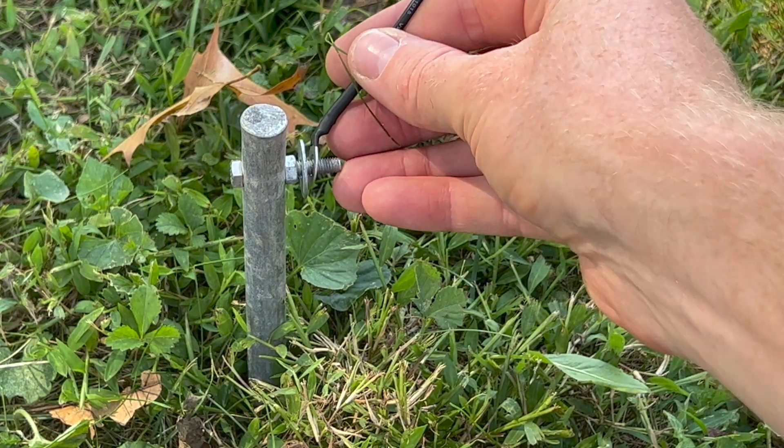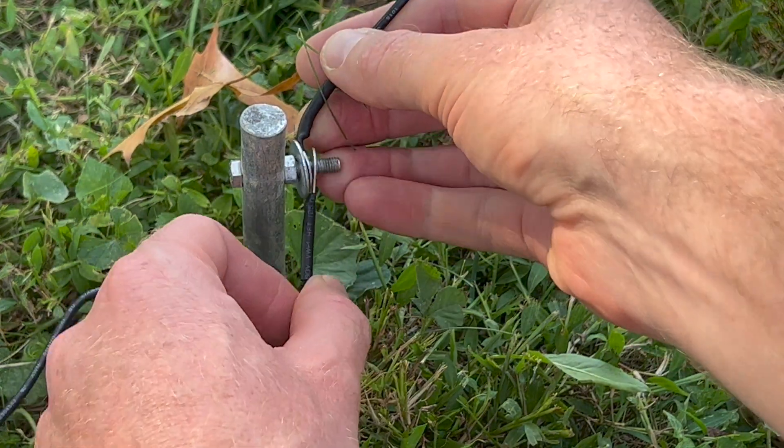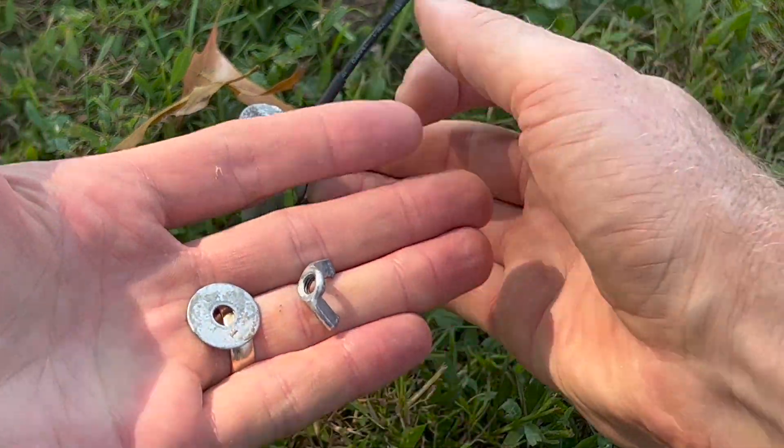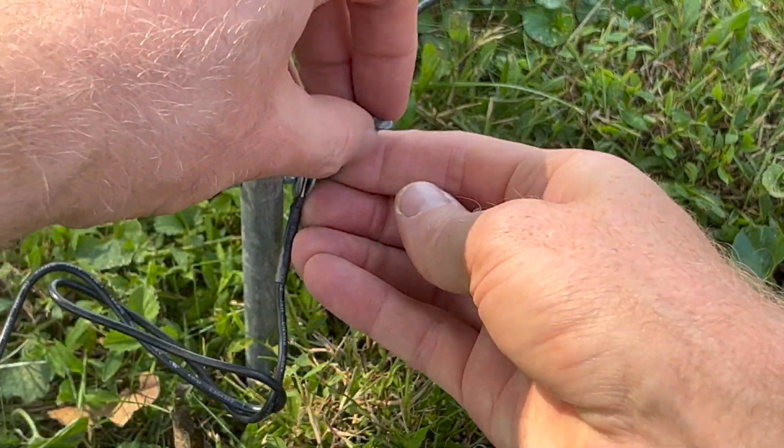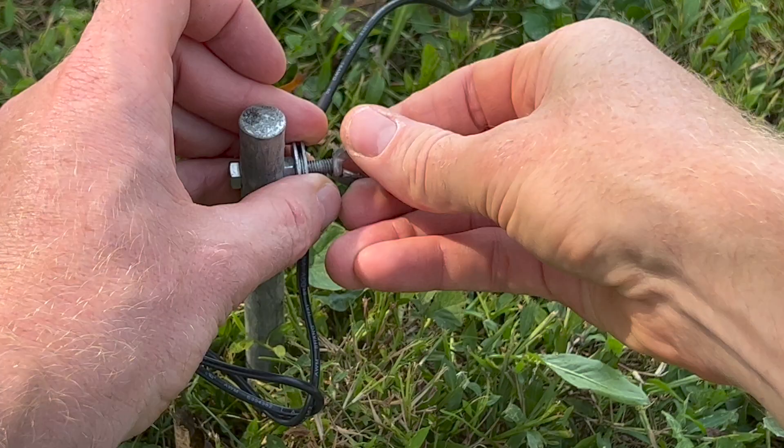You can also hook up two grounding rods together, like you see me doing here, and it's the same concept. You put the wires in between the washers and tighten the wing nut to get as much contact as possible.